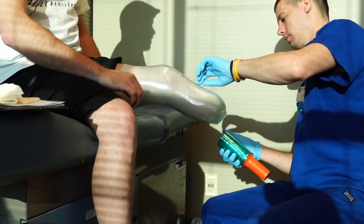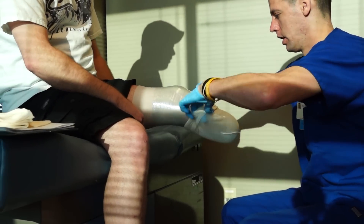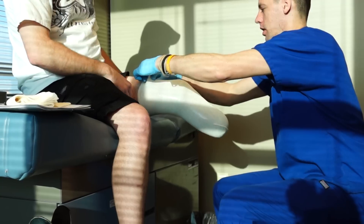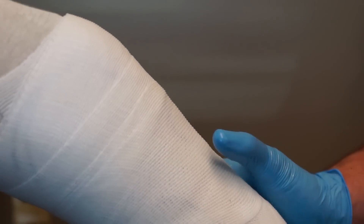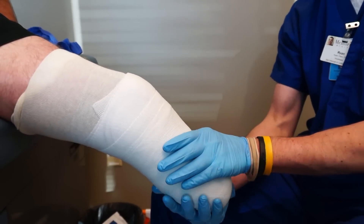The process of making a running leg starts with taking a cast of your residual limb so that a prosthetist can create a socket to be used with your running blade. The reason prosthetists don't simply duplicate your current socket is because running legs frequently use a different suspension system than your current socket, and they want to ensure the best fit.